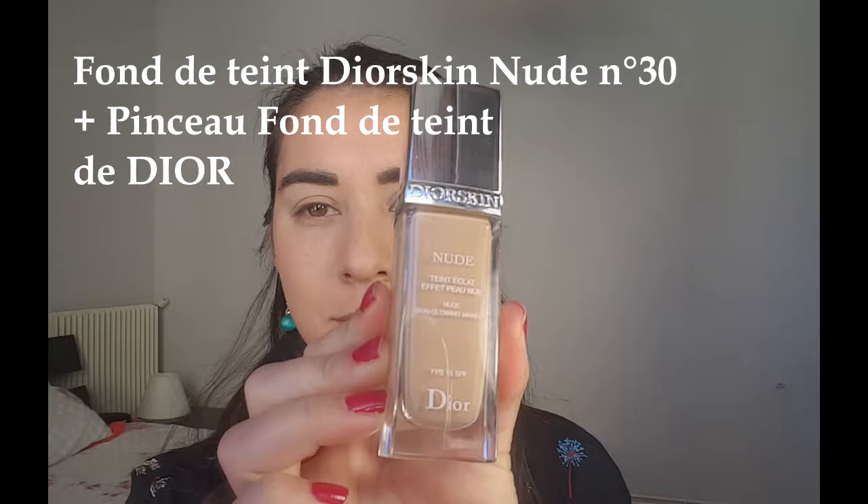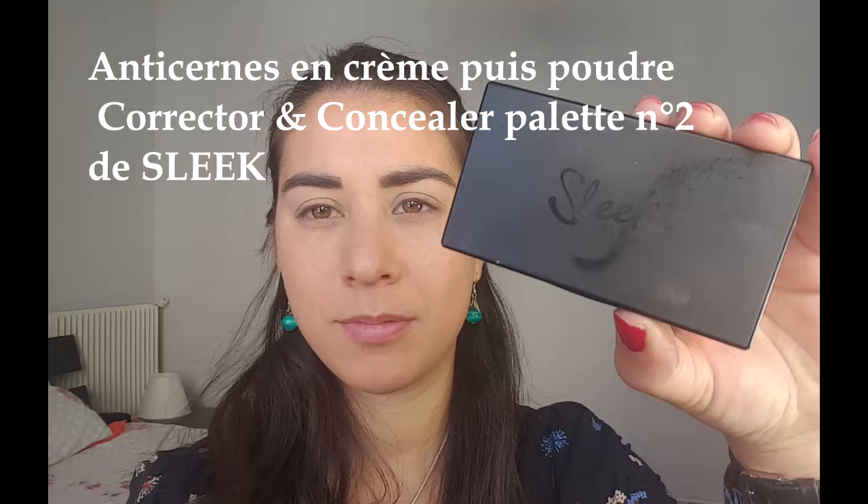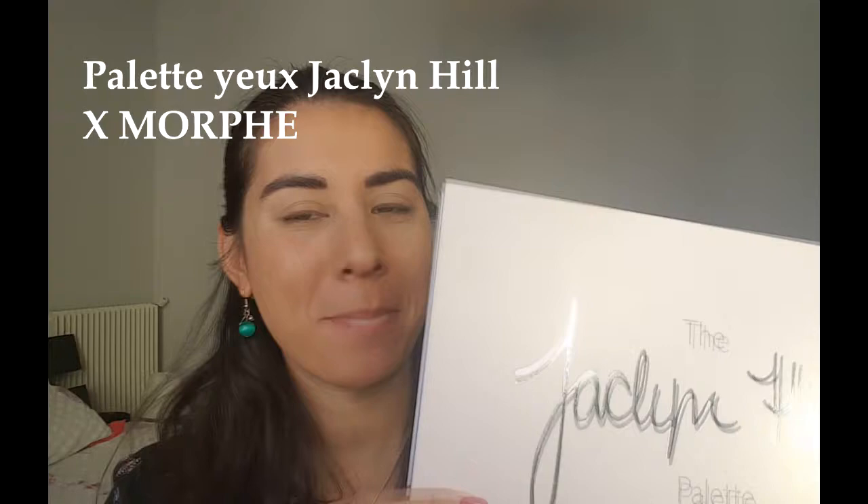La base est toujours la même donc je vais pas vous la refaire. J'ai protégé les yeux avec une base, ensuite j'ai mis mon fond de teint Dior et de l'anti-cernes avec ma palette Sleek comme d'habitude. Tout ça c'est pas la peine que je vous le filme à chaque fois, donc je vais passer tout de suite au tuto des yeux avec ma super palette Jacqueline Hill de chez Morphe.